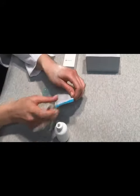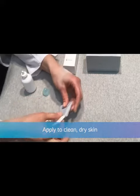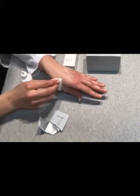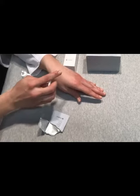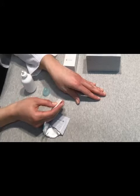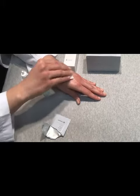That way, when you do seal with a barrier wipe, it will make a nice seal. You're not going to wipe off the powder — you're sealing it in place. This makes a nice seal around the irritated skin so that you're able to apply the pouch over the irritated skin. Be sure to seal all of the powder that's visible.